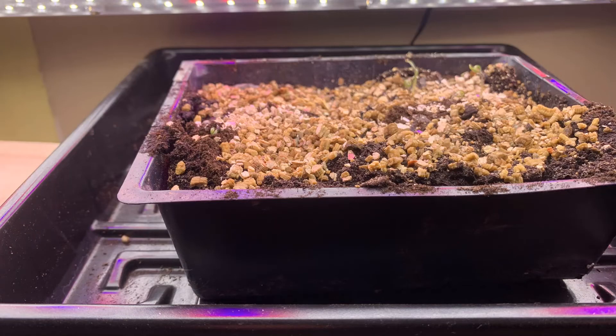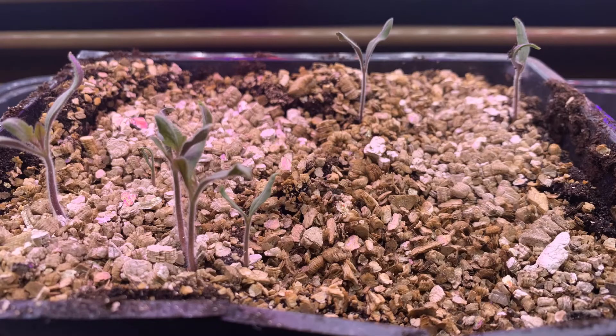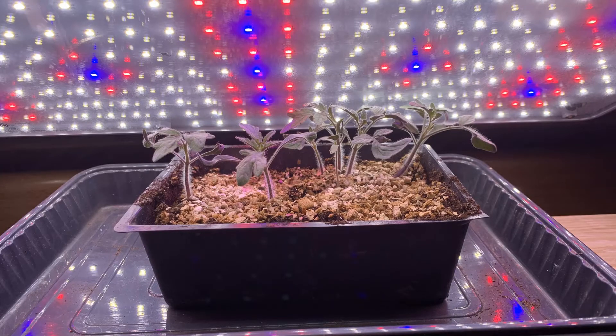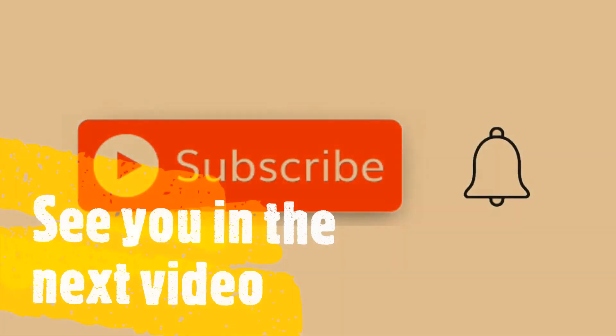Over the next few days, a half dozen seedlings began to emerge. I'm not sure what I'm going to do with tomato plants indoors in zone 3b/4a in December and January, but for now they are thriving under my LED grow lights. If you've enjoyed this video, don't forget to give it a thumbs up and a comment, subscribe to my channel, and we'll see you in the next video.